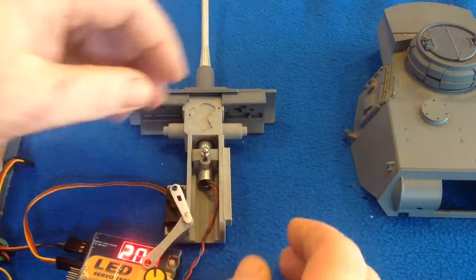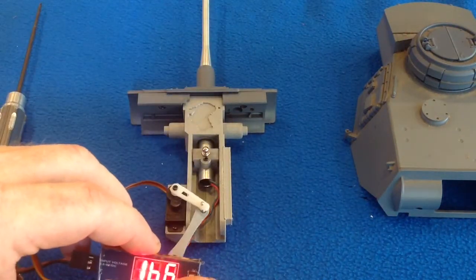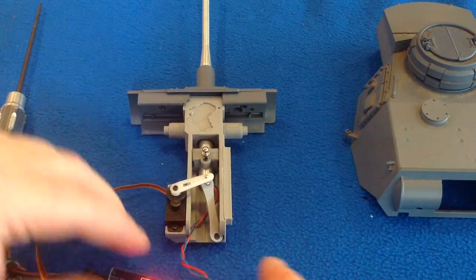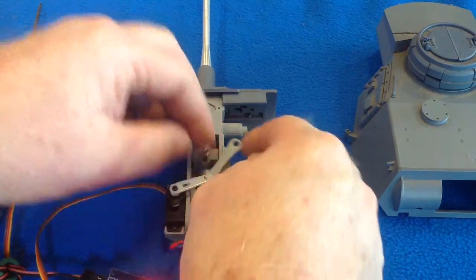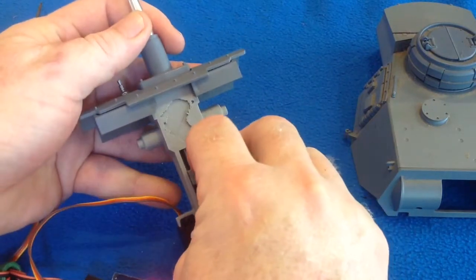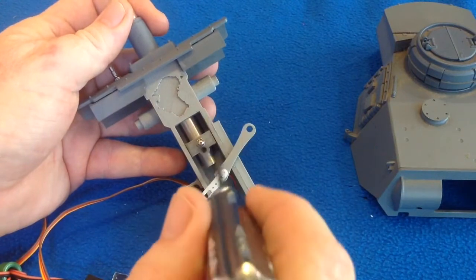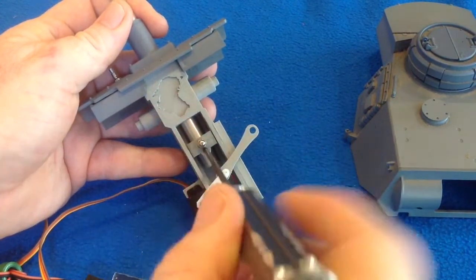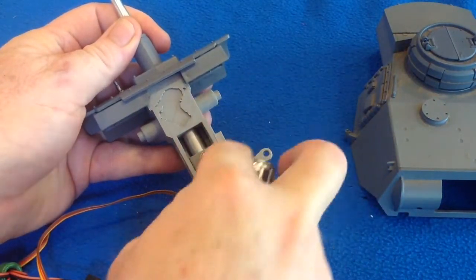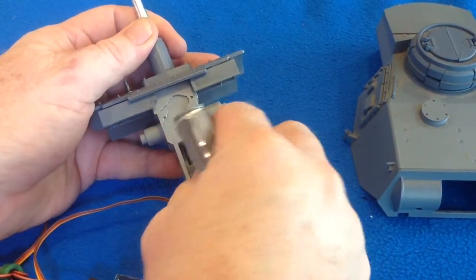We push our barrel all the way up and set our servo to 100. Now we have the distance we need between the servo arm and our recoil block. The recoil block can move — there is a little space for a 3mm grub screw. If you undo that a little, it should allow you to slide your recoil block up and down on the barrel. We need our recoil block positioned up there.